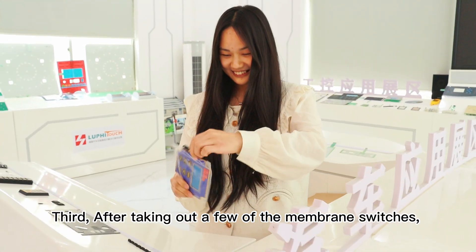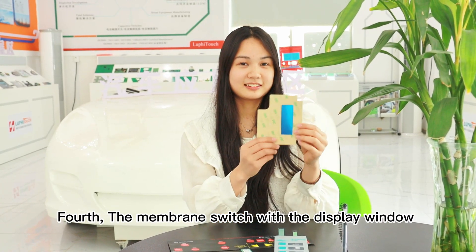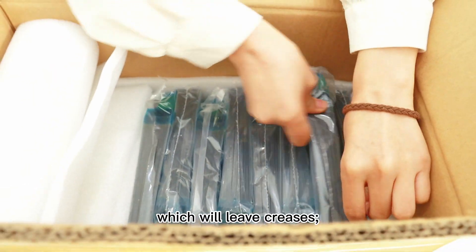Third, after taking out a few of the membrane switches, they should be bunched as-is, but definitely not twisted. The membrane switch with the display window should prevent bending of the material by force when taking and putting it, which will leave creases.